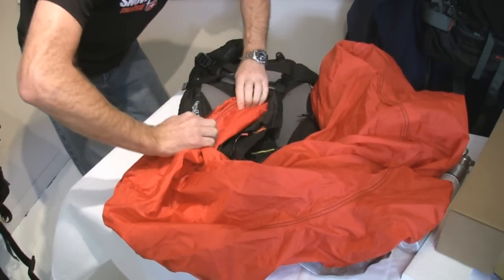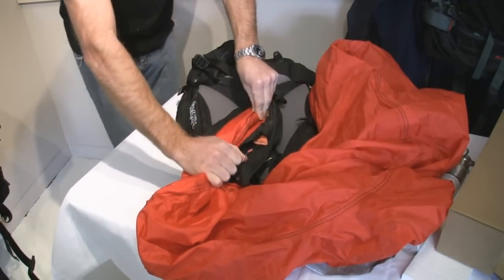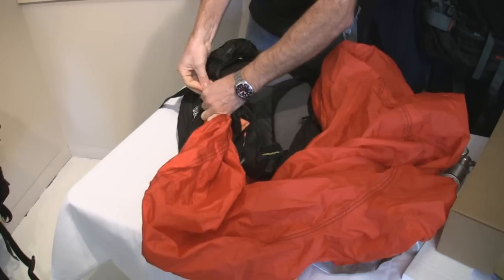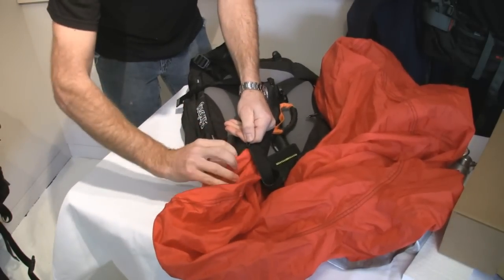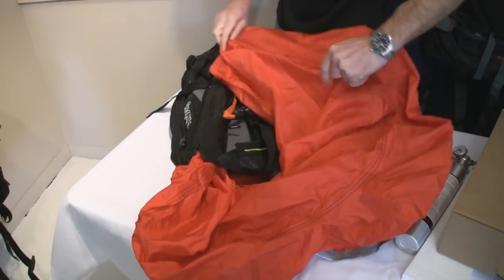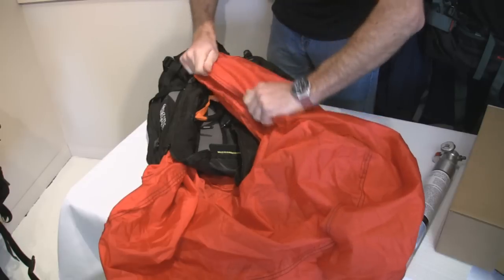Pull the inside in, and the outside, and make it nice and neat. Now, if you do this improperly it'll likely still work, but it's really difficult to get it into the shoulder straps. So this is definitely the best technique. Then we start zipping, just like so. I go up to about this point and I'm going to do the other side. Top seams, top of the bottom seams.